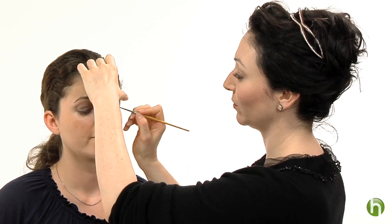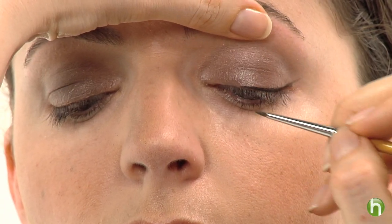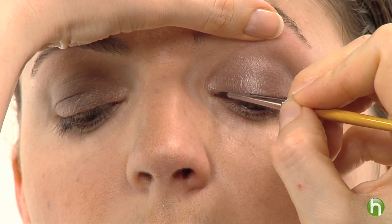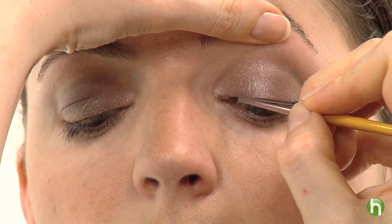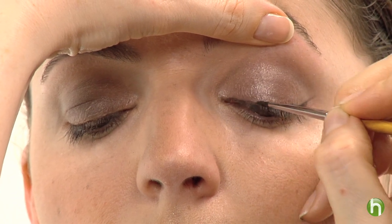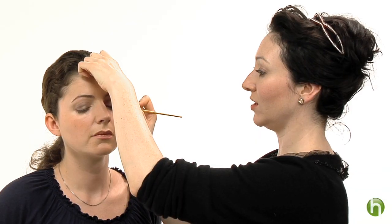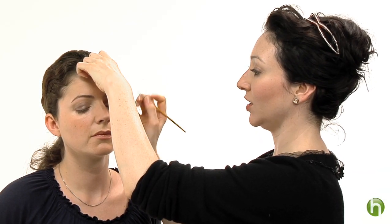Now look down for me Lucy — I'm going to get right into the corner. We really want to lift up that skin of the eye area and expose that little ledge in there. And we want to continue that line to meet the line in the center. This gel liner is great because it goes on liquid but it dries matte, and it is waterproof. So this should last her all night.